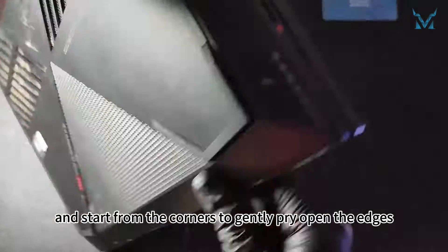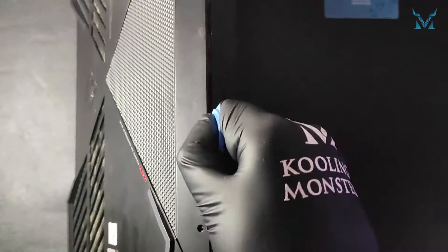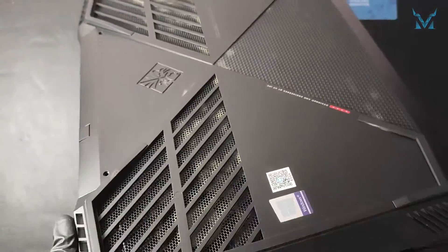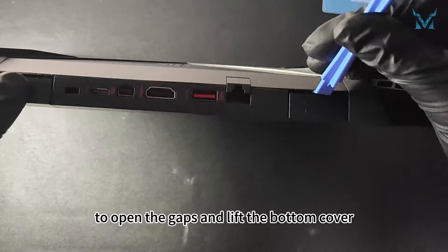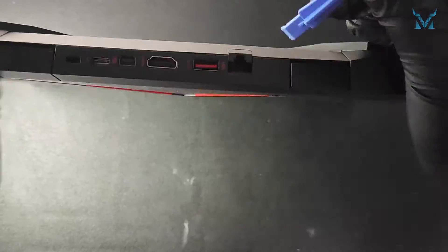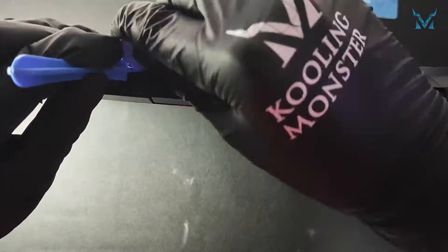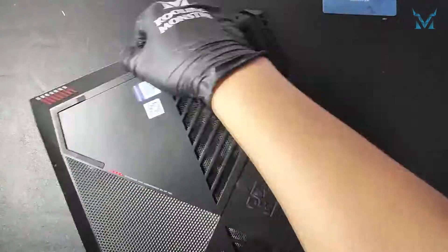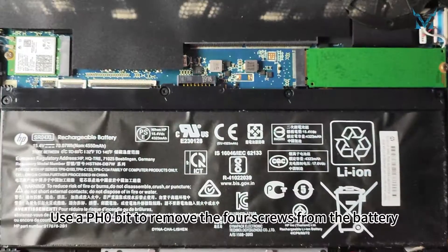Prepare a triangular pry tool and start from the corners to gently pry open the edges. Use the pry bar in conjunction with the triangular pry tool to open the gaps and lift the bottom cover. Use a PH zero bit to remove the four screws from the battery and then remove the battery.